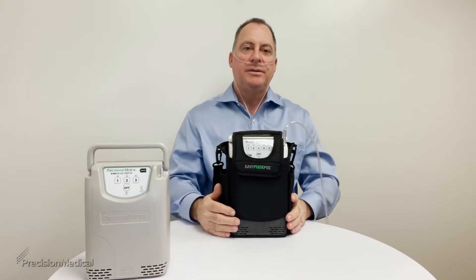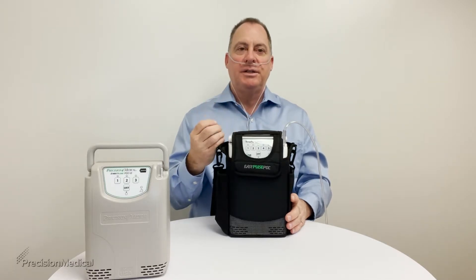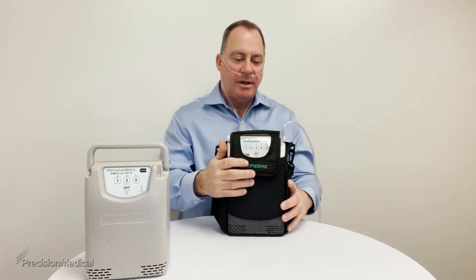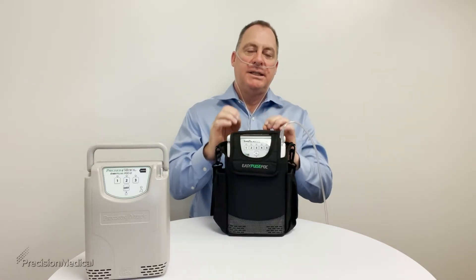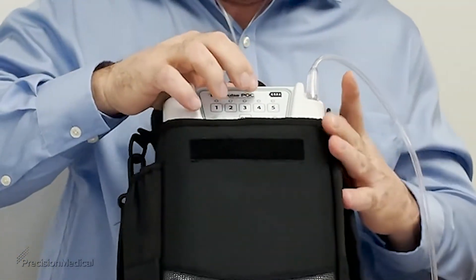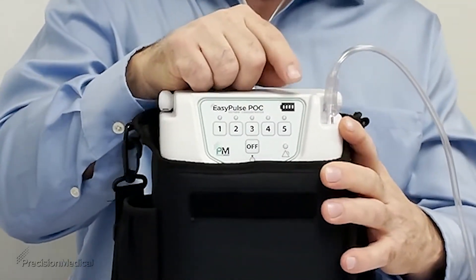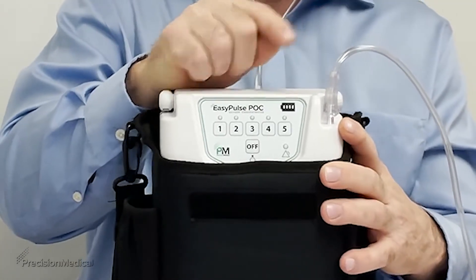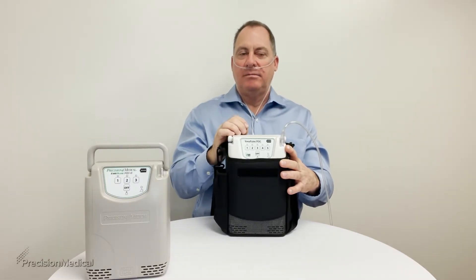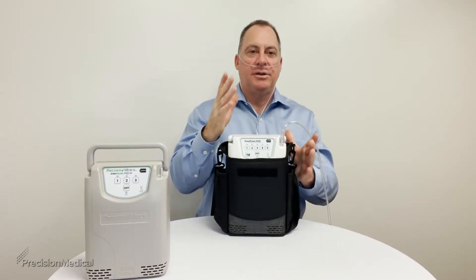Turn the unit on and you're ready to breathe. All you have to do is breathe through your nose. When you breathe through your nose, you will feel a bolus or pulse of oxygen delivered every time you inhale. If the unit doesn't sense a breath, it will alarm. A little triangle indicator on the bottom will light up — first yellow with beeping, then turning red with continuous beeping.